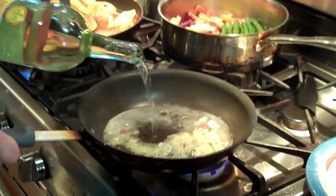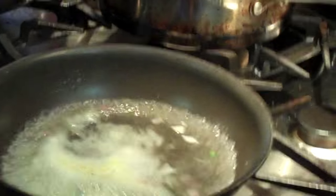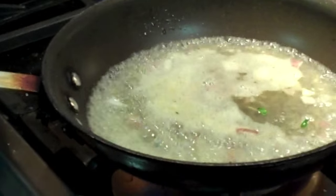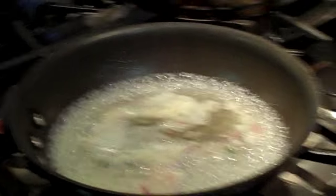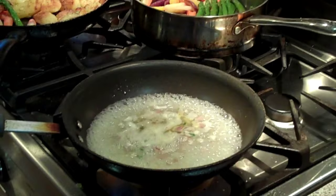White wine — we're going to deglaze the pan with some white wine. Turn this up and we'll let the alcohol burn off. We're going to thicken the sauce a little bit. See how the alcohol is burning off?